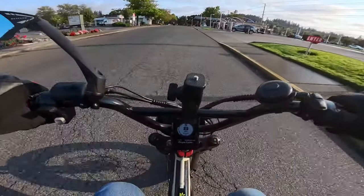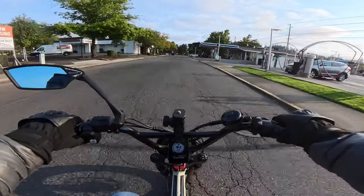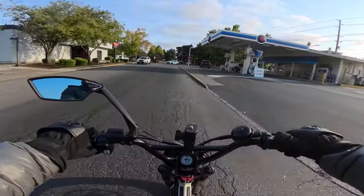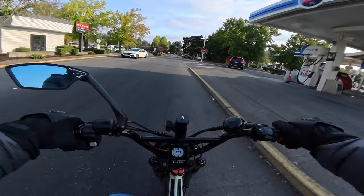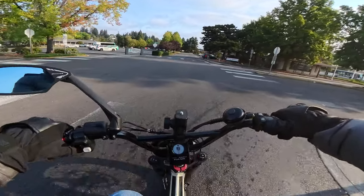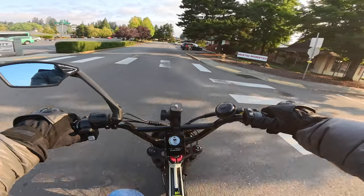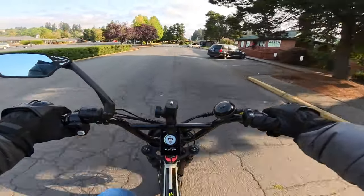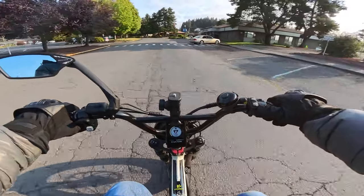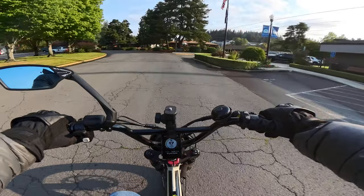I wanted to talk a little bit about the bike. I pretty much have a good idea now of range for the bike I'm riding now — the Lyra Graffiti — which has two 17.5 amp hour batteries, 35 amp hour total, and they're 52 volt.